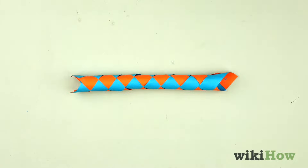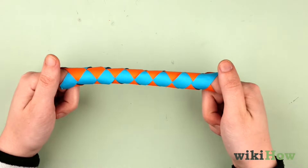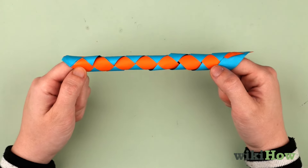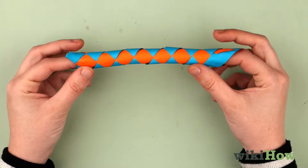Once all the glue is dry, test your finger trap by sticking your index fingers into it on each end. The trap should tighten around your fingers when you try to pull them apart. To release your fingers, gently push them toward each other so that the trap loosens around them.